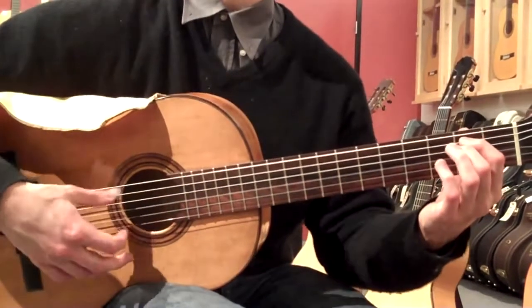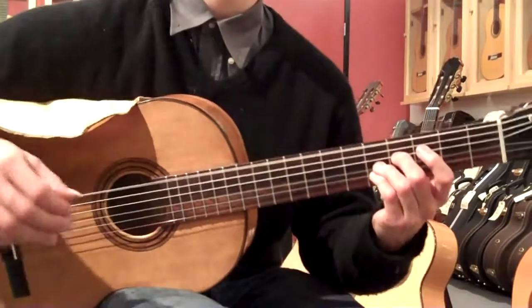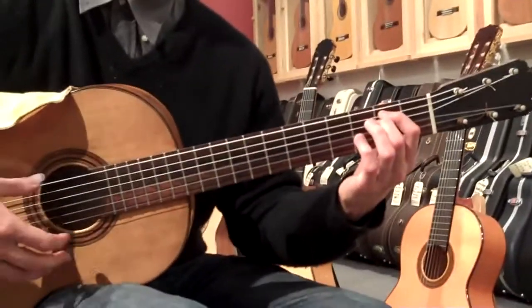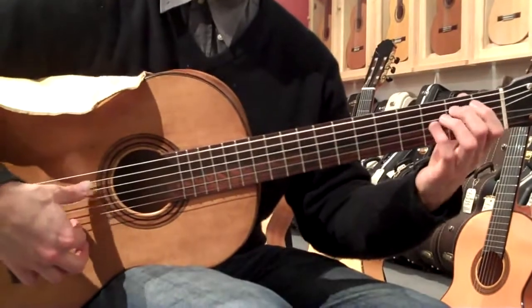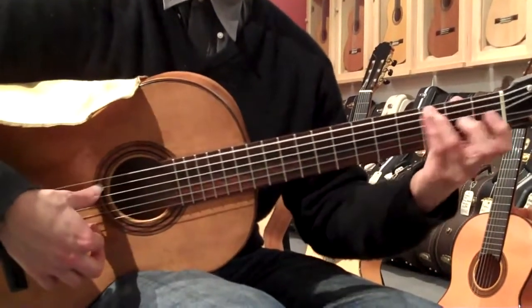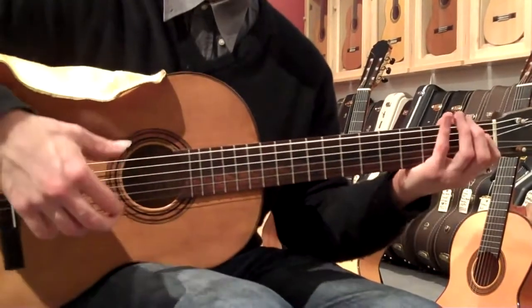Can you play it? No — the guitar. I'm interested in this.